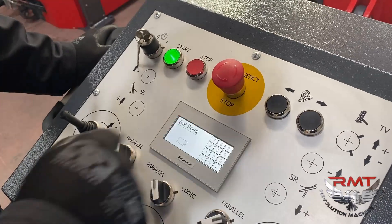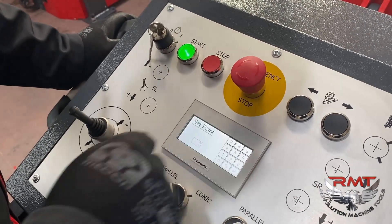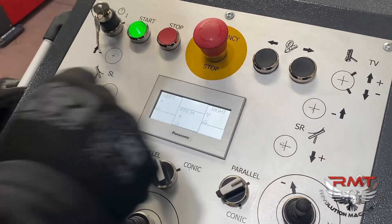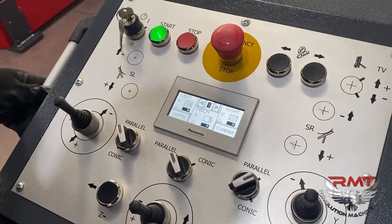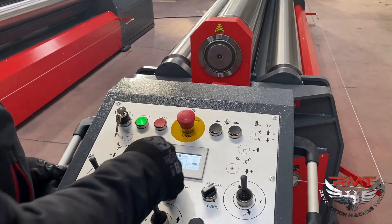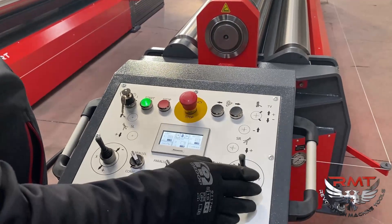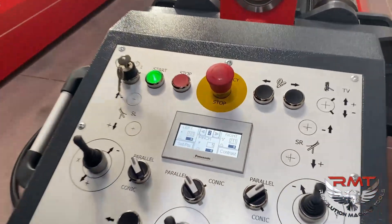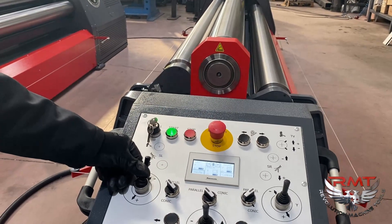Set point 3 is 142, set point 4 is the rolling position which is 46, and set point 5 is the end rolling position at 44. So let's see how it works. I have set points ready and set point 1 is selected. I will put the right roll to set point 1. When you move the joystick, the axis moves up and when it reaches the target it automatically stops there.